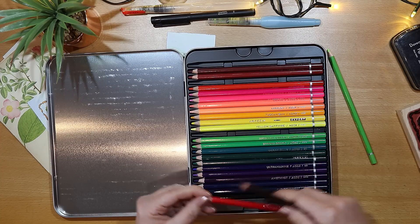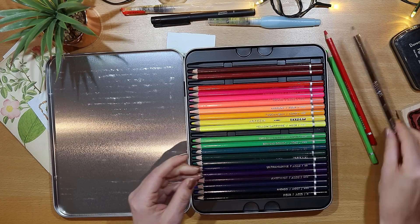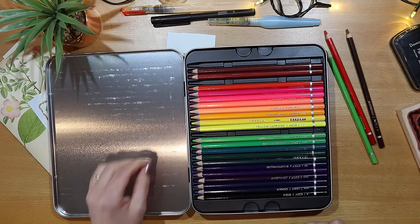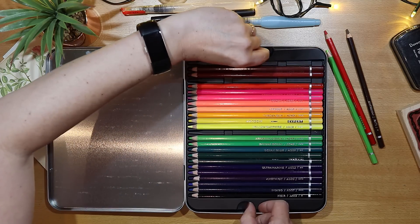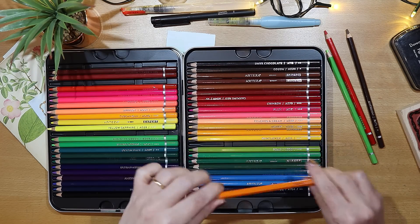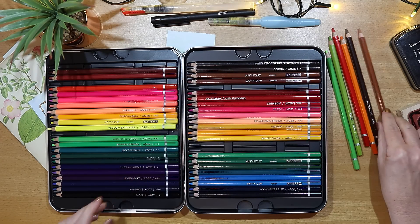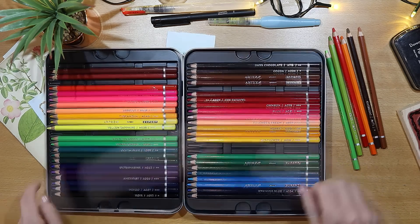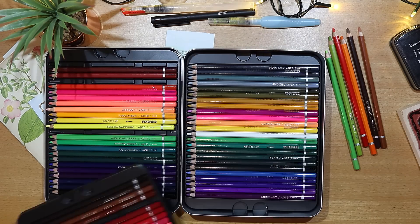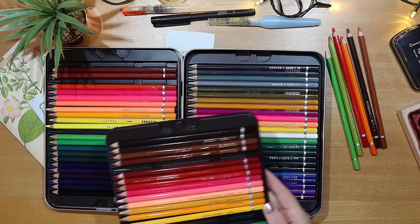I've pulled out pencils in the shades lime, rose, red, and espresso, and digging into the row behind I'm pulling out orange, pear, and what I think is cinnamon. These are Teaser watercolor pencils and I've put links and a discount code in the description box down below if you're interested.